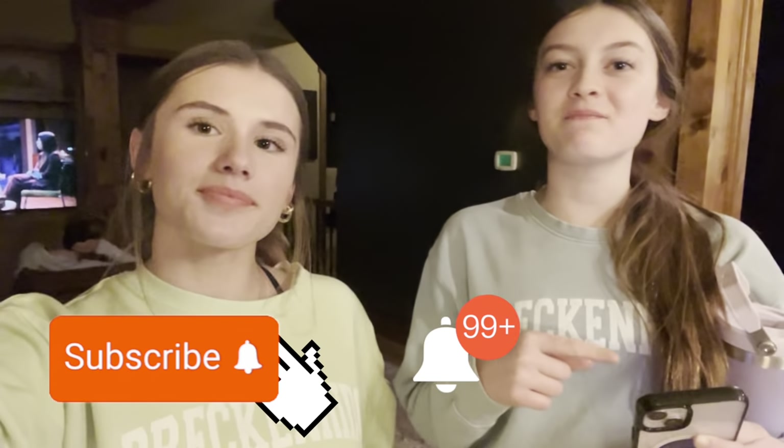This is the end of the video! If you liked this video, turn on those post notifications, hit that subscribe button, and give a big thumbs up for more. Bye bye!